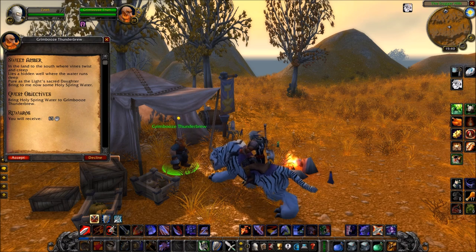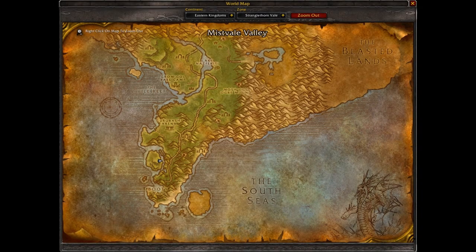This quest chain will award quite a bit of money, quite a bit of XP, and a trinket that if you don't want, you can vendor for 1 gold, so it's not all bad.